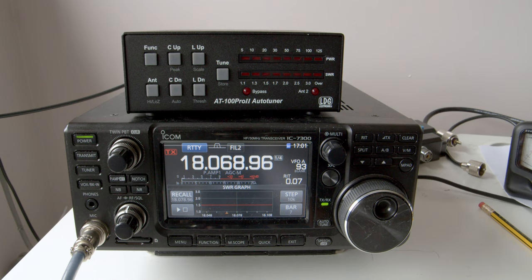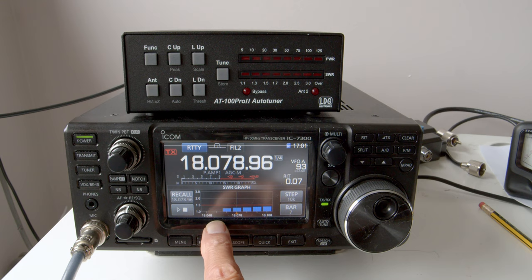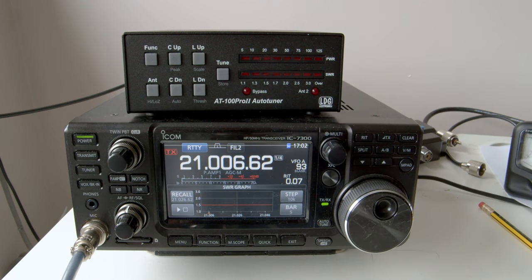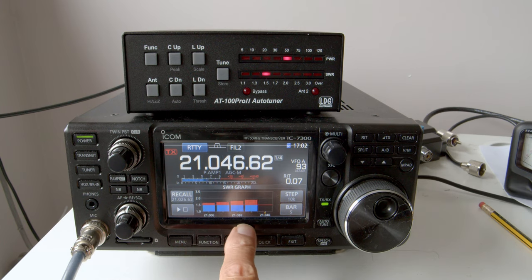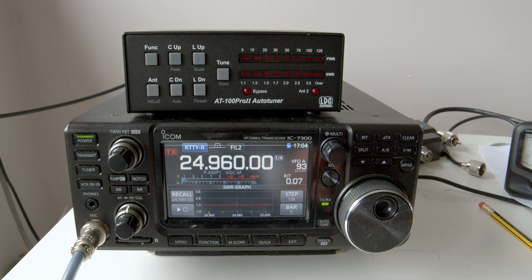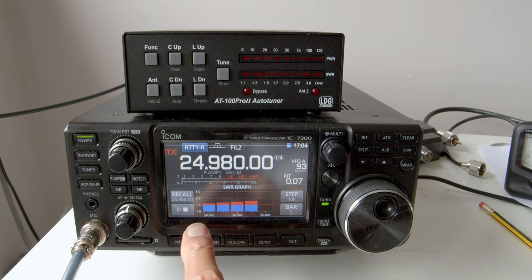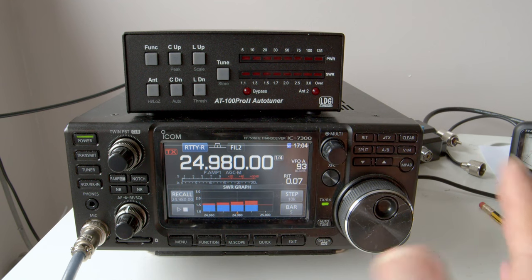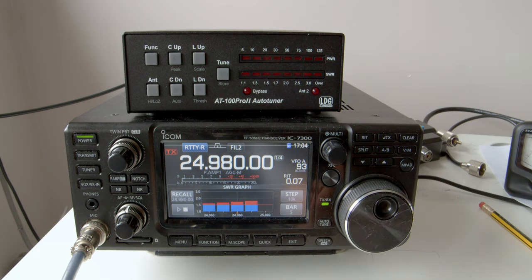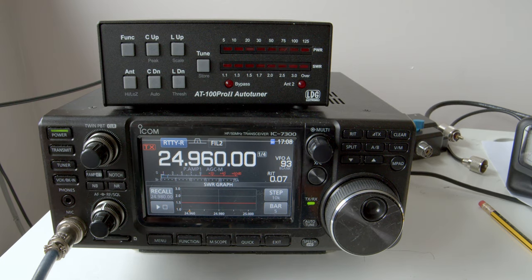On 18 MHz the LDG matched it quite well, so no problem there with an external antenna tuner. On 21 MHz it struggled a bit — acceptable, and the 7300 would deliver full power, but the VSWR is not ideal, probably around 2:1 across the band. On 24 MHz you again get a match — around about 2:1 — but the 7300 would deliver full power into the antenna with the LDG antenna tuner.